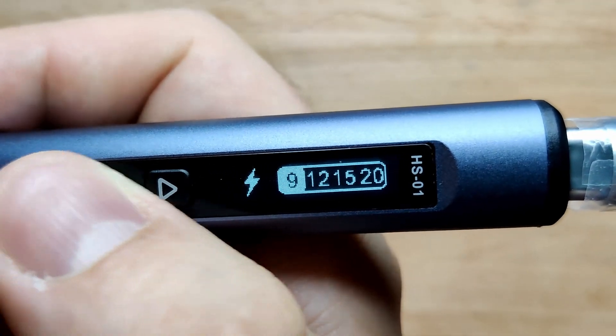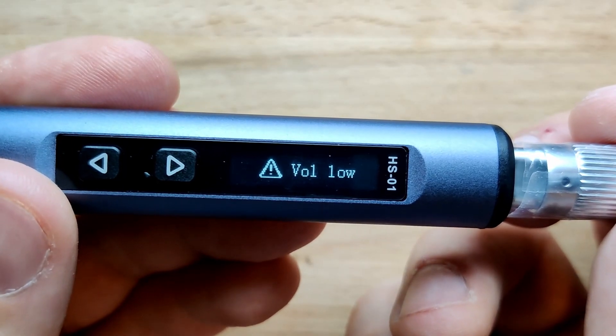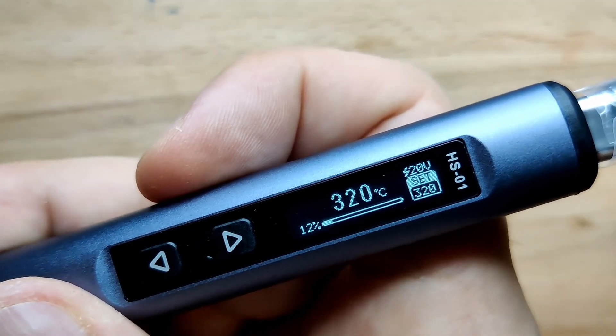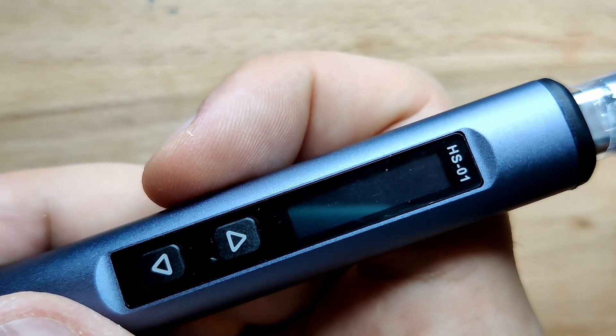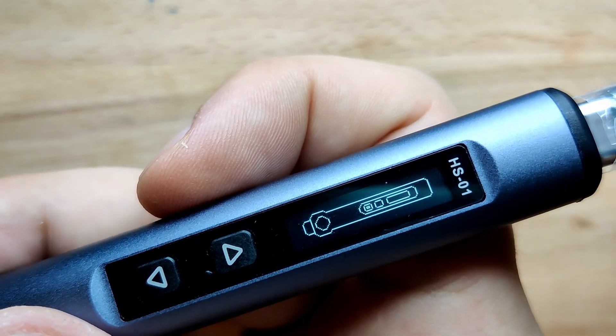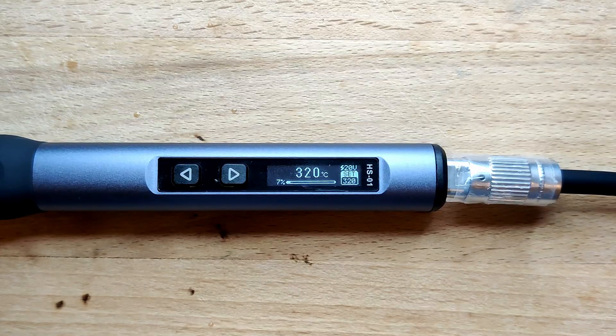With the included power adapter, I could not get the iron to work at 9V — I got a voltage low warning. 12V and 15V worked without issues. But with 20V the iron sometimes shuts off randomly and waits for user input after powering back on, causing the tip to cool down. Here are a few takes of the iron shutting down on the 20V setting, so the power adapter may not be as good as I thought.